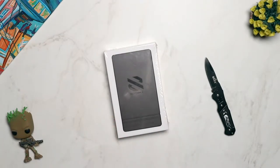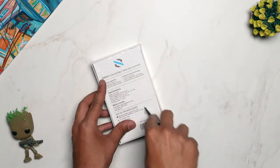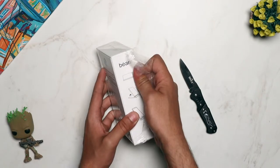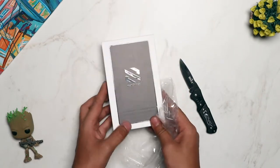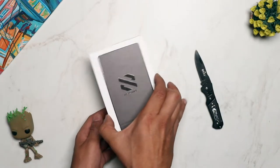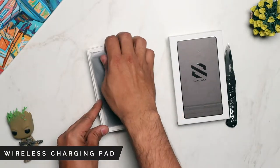Hey everyone, welcome to the unboxing and overview of the Beam Convertible Fast Wireless Charger. As the name suggests, this is a fast wireless charger for all the Qi enabled phones out there. Opening up the box, the first thing you'll find inside is the wireless charging pad itself.